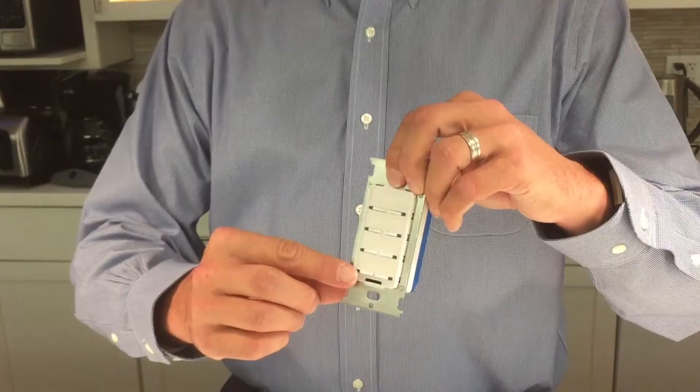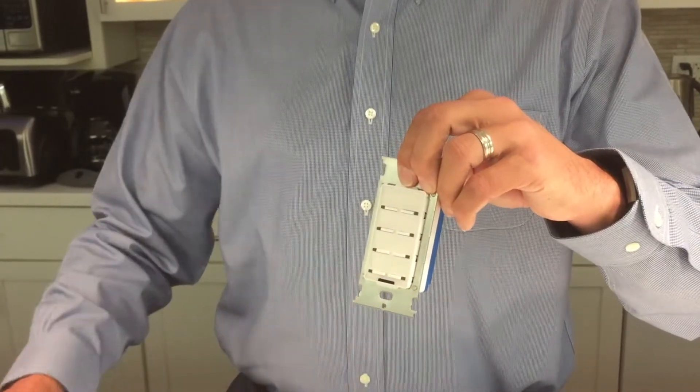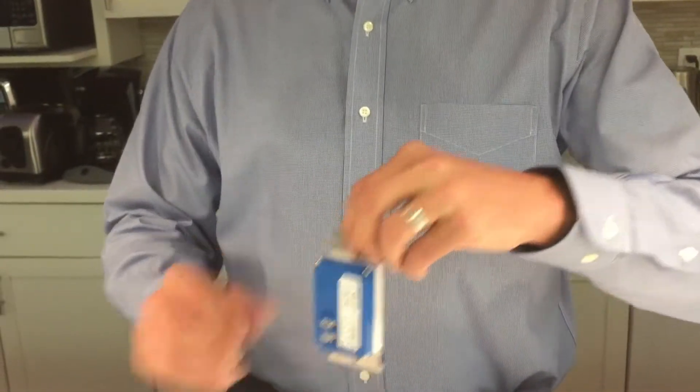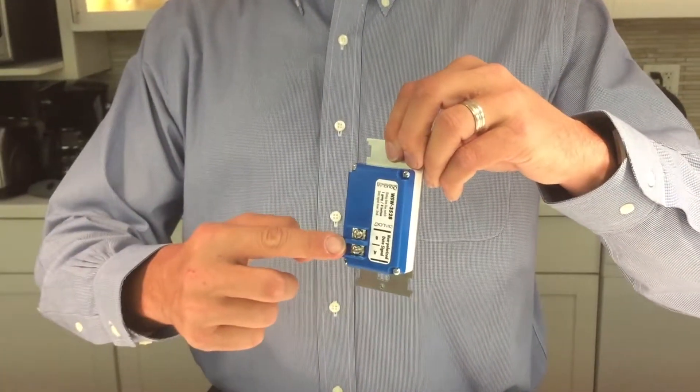Any of the devices in the system have an IR monitor on it that allows you to set and adjust the functionality of the devices connected to the main controller.